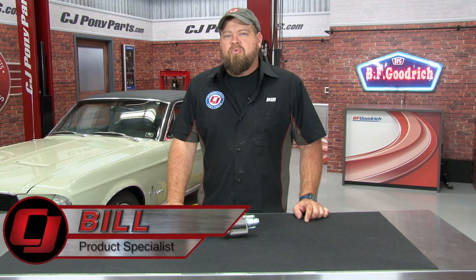Hi, I'm Bill from CJ Pony Parts. Regular viewers of our YouTube channel are probably familiar with CJ Pony 1, the 1968 Mustang Coupe parked behind me. This was the first Mustang purchased by the owner at CJ's over 30 years ago and was last restored somewhere around 1999.